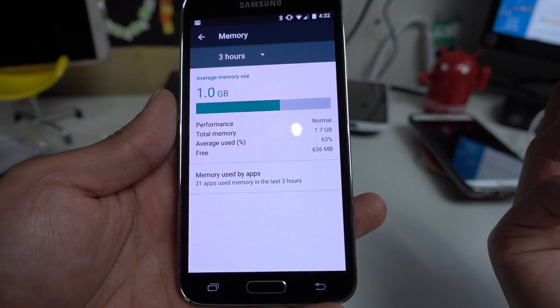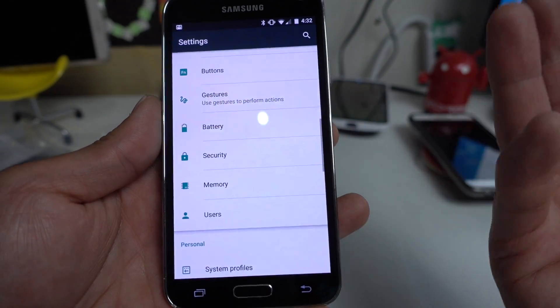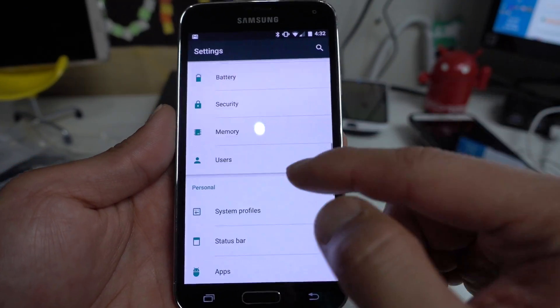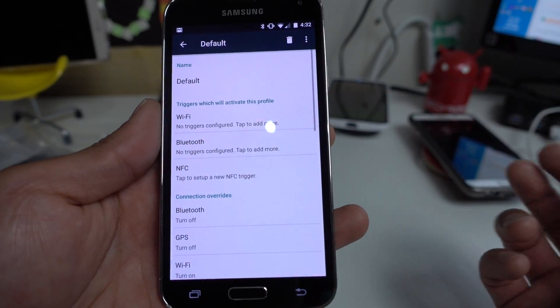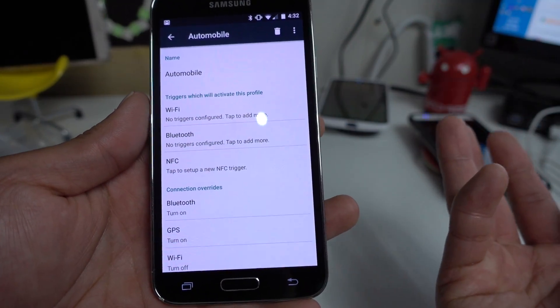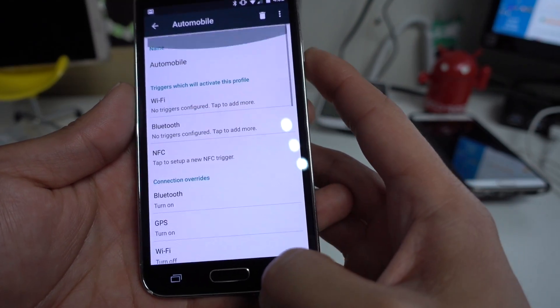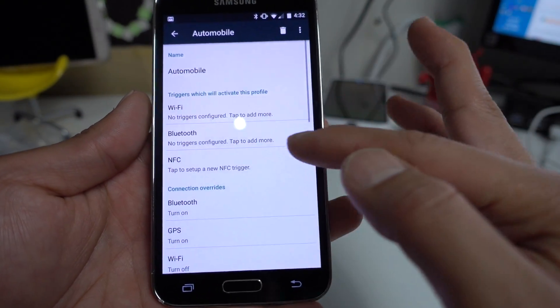You get the memory option, which is a standard option in Marshmallow — this is where you can check your memory usage. You can have multiple users and multiple system profiles. For example, you can set it to toggle off Wi-Fi when you're in your car, maybe turn on GPS. You can also set up NFC tags if you want to.